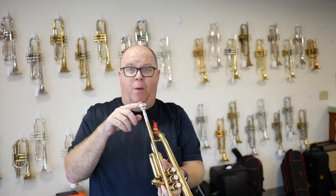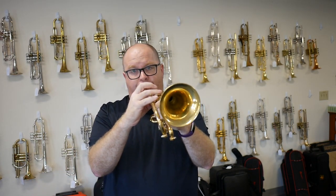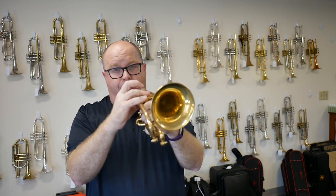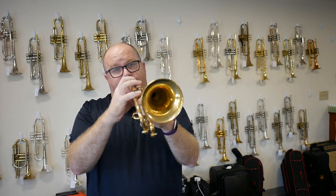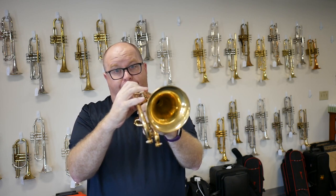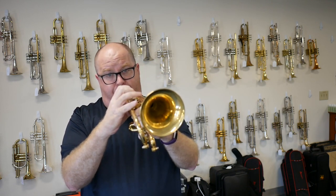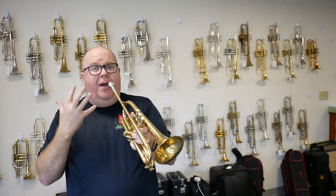So here's a quick clip with my 1C. It has a nice warm and rich, kind of mellow sound, but it will still play nice and bright when you push it.